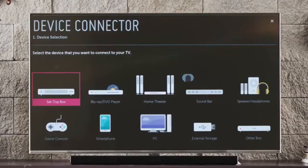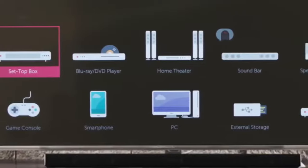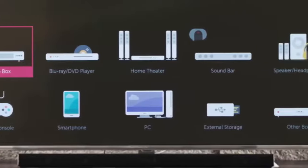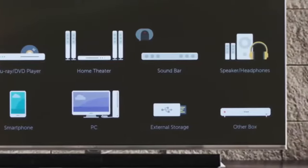We can choose to connect a set-top box, a Blu-ray or DVD player, a home theater system, a soundbar, external speakers or a pair of headphones, a game console, smartphone, PC, external storage such as a USB drive, or another box — including a legacy device such as a VCR.